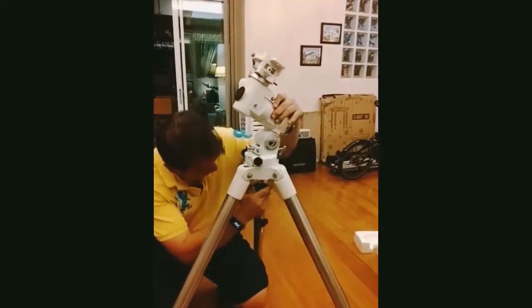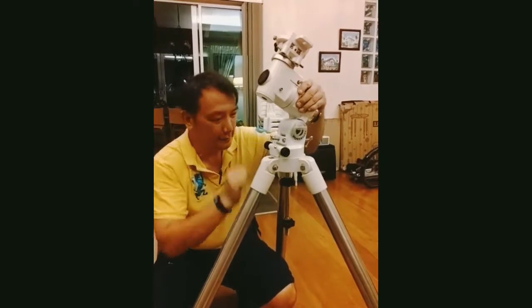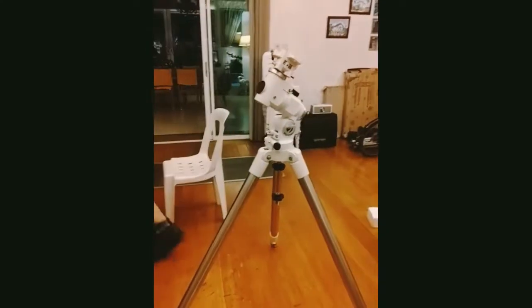I'm going to turn this one until it's locked. Until it locks. We'll lift it. Once you lock it, it's tightened. Then we'll put the counterweight.